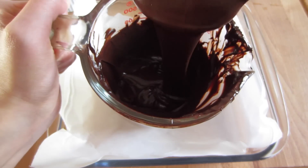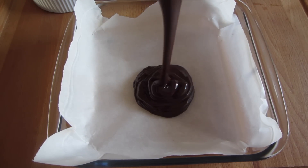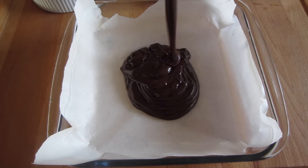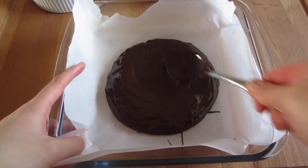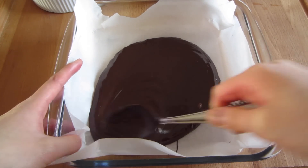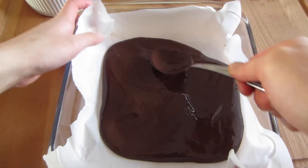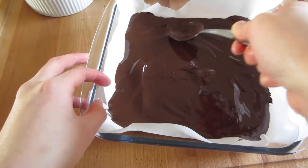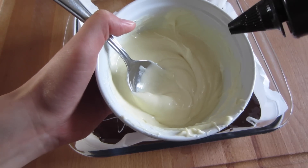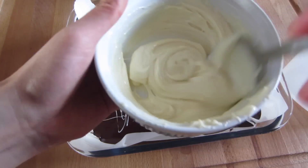Once your chocolate has achieved that consistency, pour it into a parchment-lined dish. Using the back of a spoon, evenly spread the chocolate around until it is about half a centimeter in thickness. For the white chocolate, melt a third of a cup and then add a drizzle of vegetable oil just to thin out the chocolate a little bit.